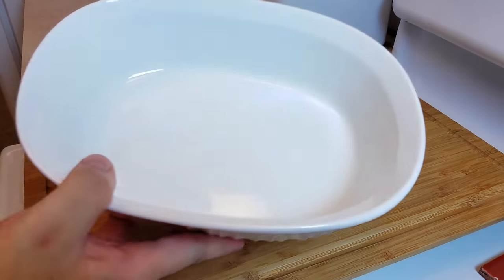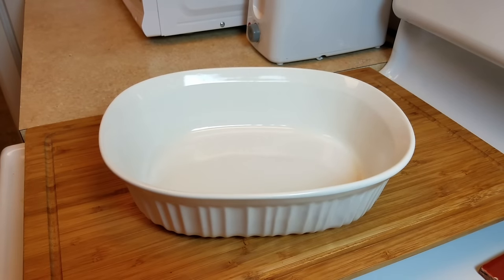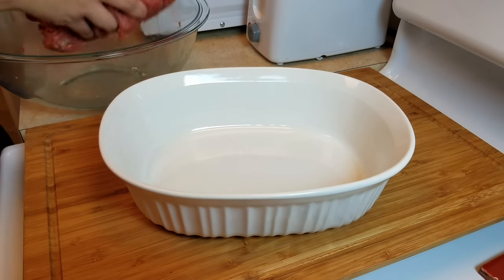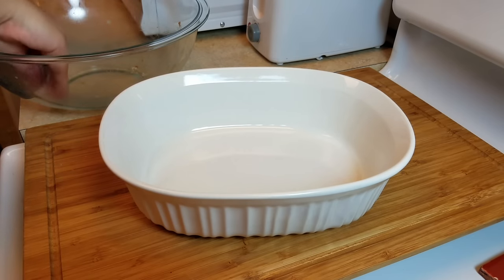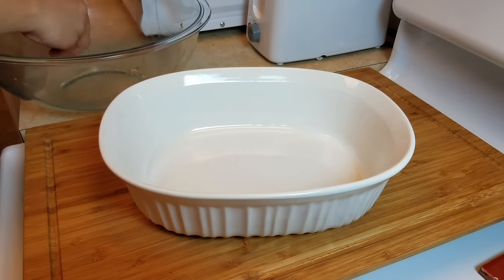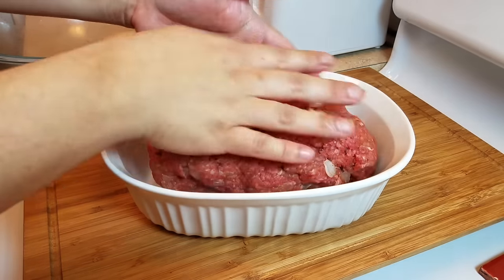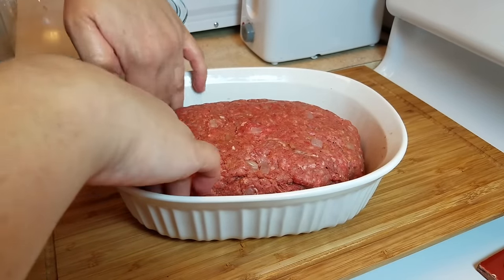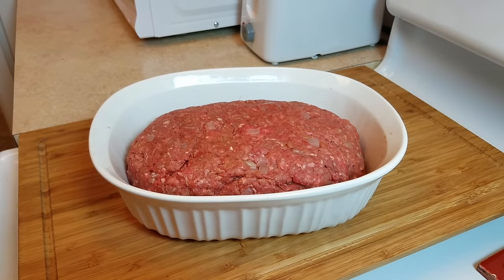I'm using a one-and-a-half quart oven-safe casserole dish. I'll place the meat mixture in and shape it into an oblong loaf. You can definitely use a bread loaf pan — a classic meatloaf is supposed to be shaped like a loaf. I'm just using what I have and shaping it in this casserole dish.